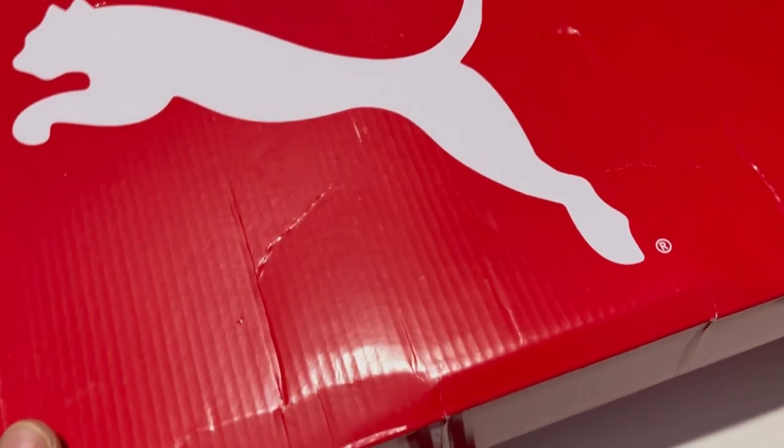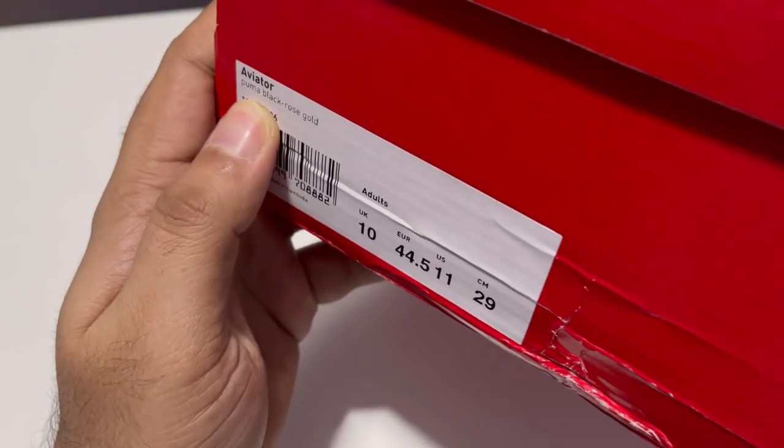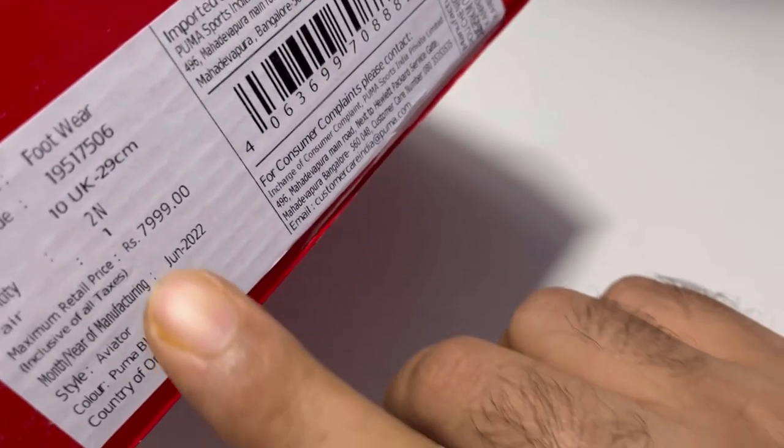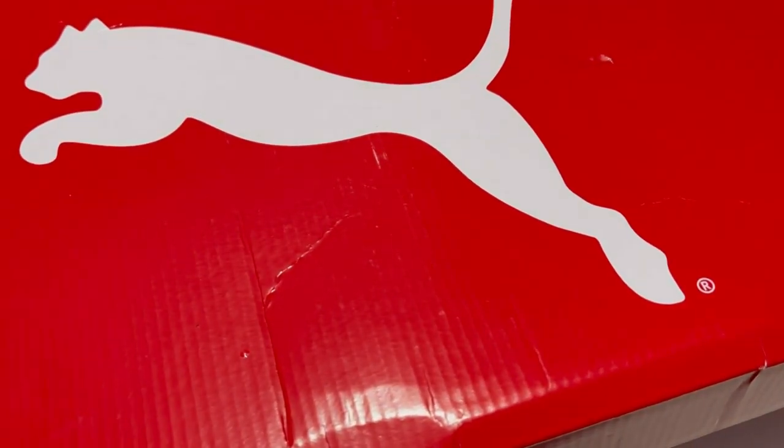Hello guys, welcome to another episode of Unboxing with Mithunupendra Gouda. In this episode I have a Puma running shoes, these are called the Aviators and the color is Puma Black Rose Gold. These are size 10 and the MRP of this product is 8000 rupees, but I got it for 2800 rupees only.